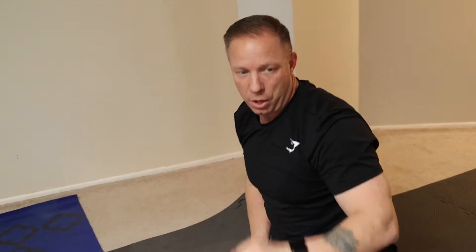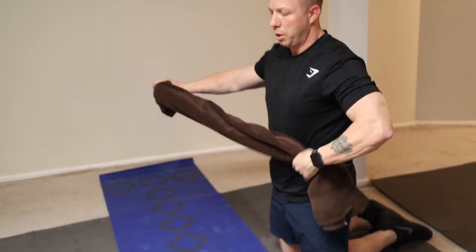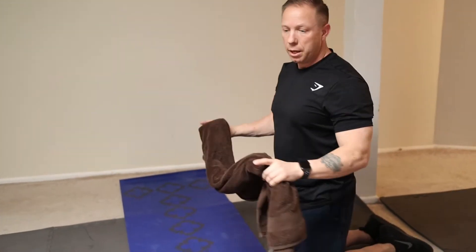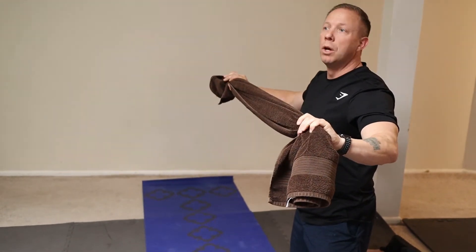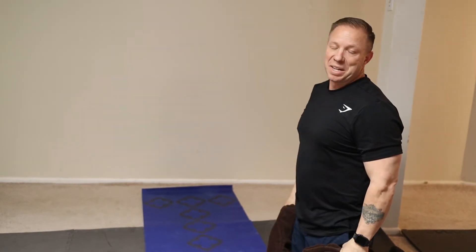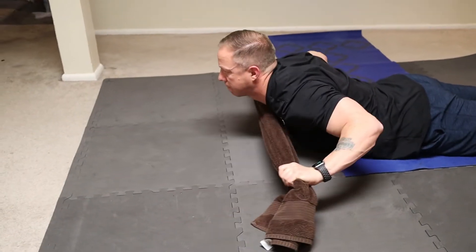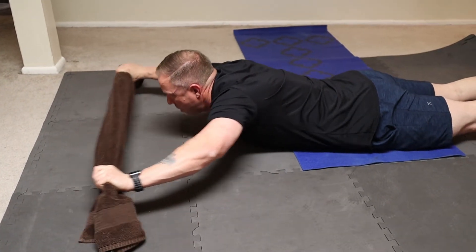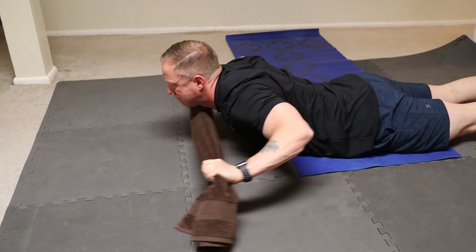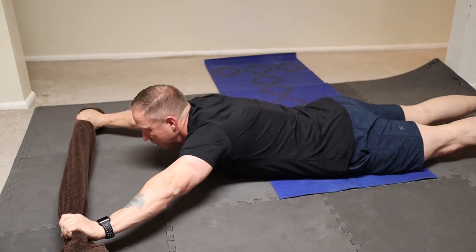The next exercise we'll grab our towel one more time — similar to the bent over row and very similar to the reverse snow angels. We're going to pull outwards through the entire exercise while doing a wide grip lat pull down. You're keeping the towel about two inches off the floor for the whole exercise.